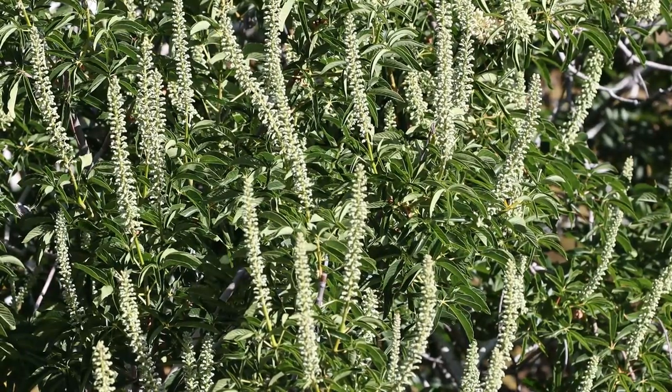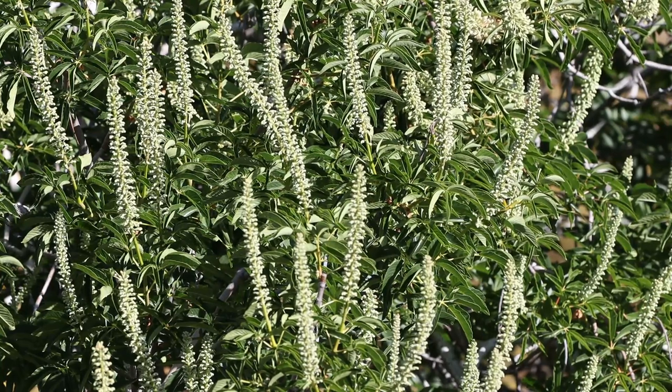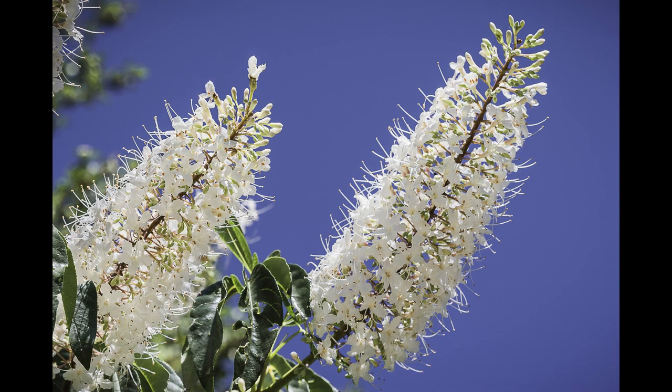The California Buckeye can be a wonderful addition to any home garden when worries about children or pets consuming any of its parts is not a problem. Its seasonal interest of changing textures, colors, and shape, not to mention its fragrant flowers, make this unique survivor really something to admire.